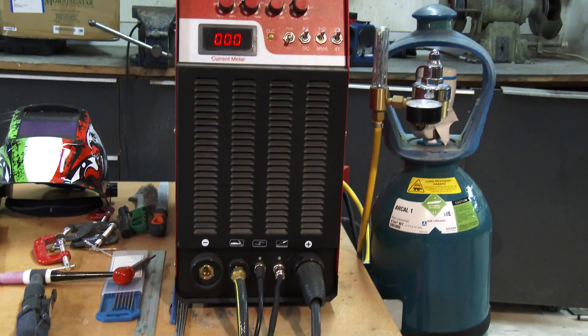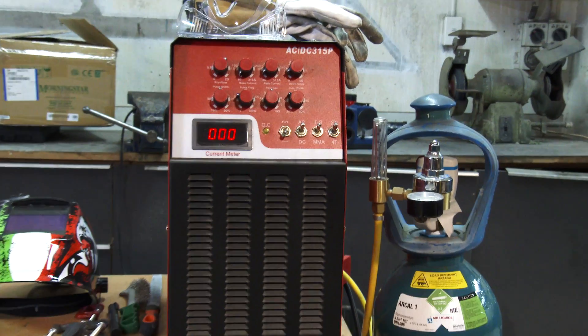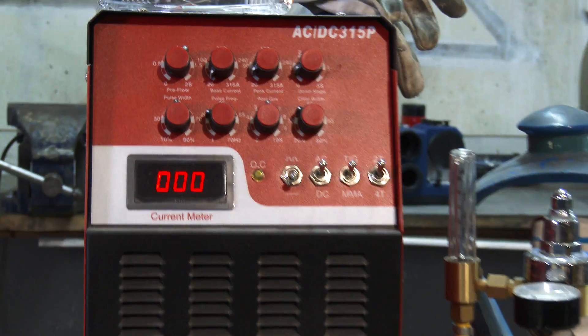I needed to buy a new affordable AC TIG for the job and I started looking online — there were a number of cheap options. But I got concerned that if there was a problem or a fault I would have no support. So in the end I bought an inexpensive machine locally, just for peace of mind.